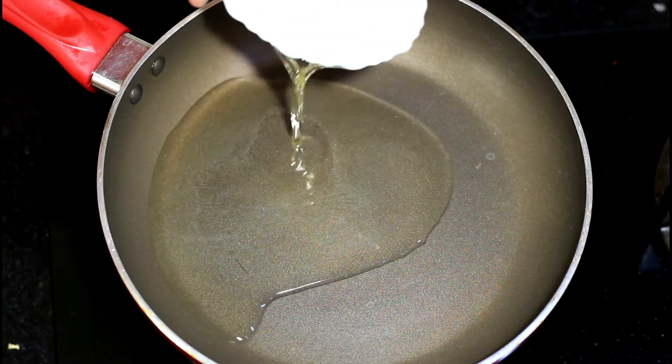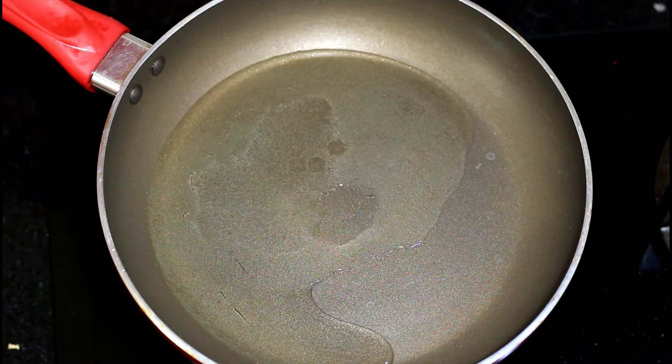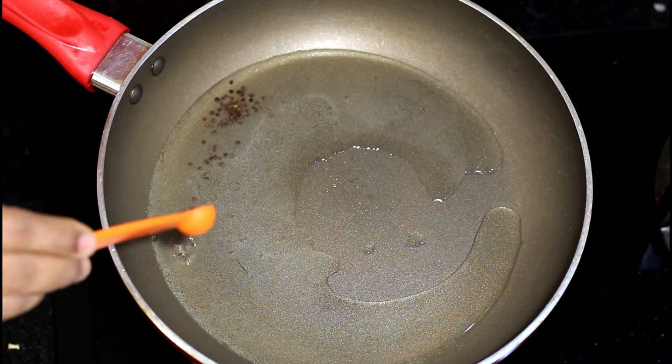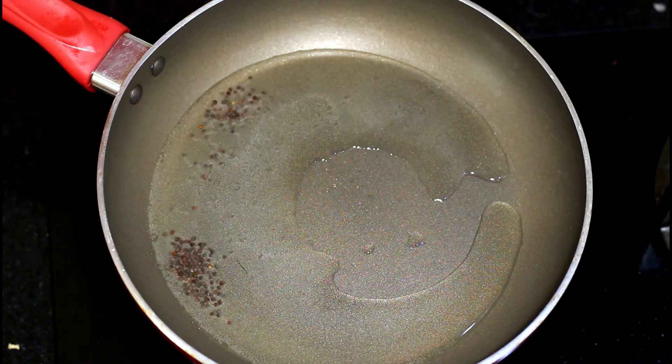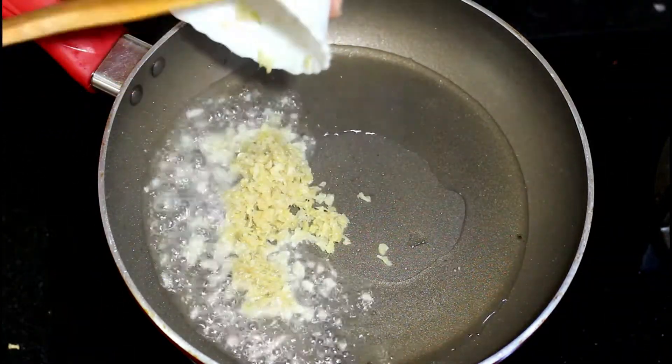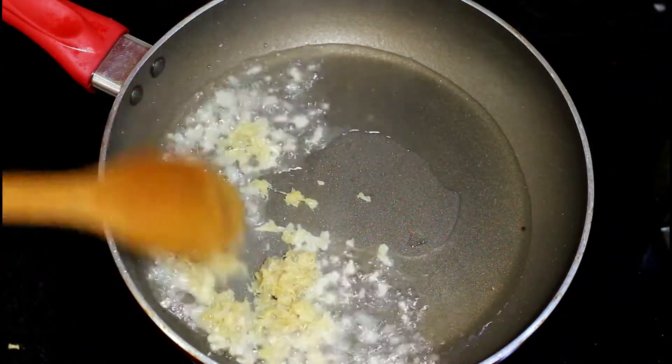Let's begin by adding some oil to a pan. Once the oil turns hot, add mustard seeds and let it splutter. Next add the ginger garlic paste and fry it until it turns slightly brown.